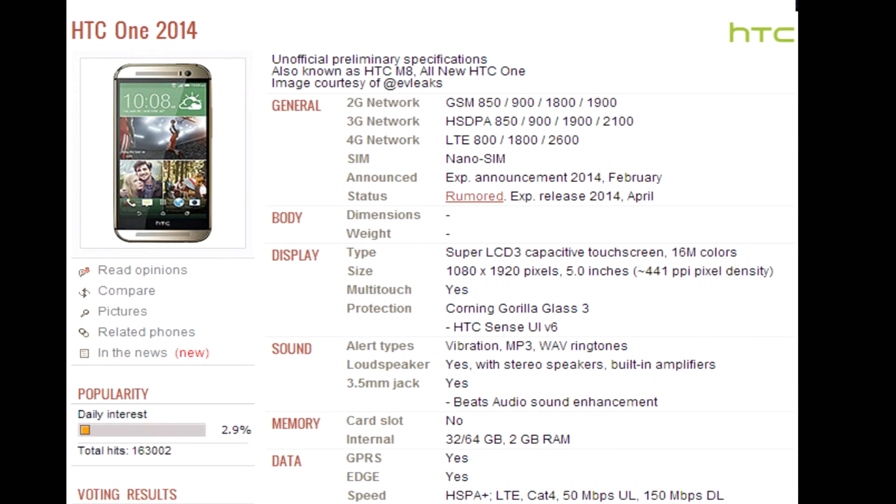So there you have it, guys — that's pretty much all I can show you right now. The 25th of March is just around the corner, when we'll find out the official specs of the all-new HTC One. If you want to find out about the software features, that 12-minute video has been re-uploaded many times on YouTube so you can go find that — there are a few features that are actually pretty cool. Let me know what you guys think. I'm pretty intrigued by that dual-sensor camera and really want to know what it's going to do to your photos.